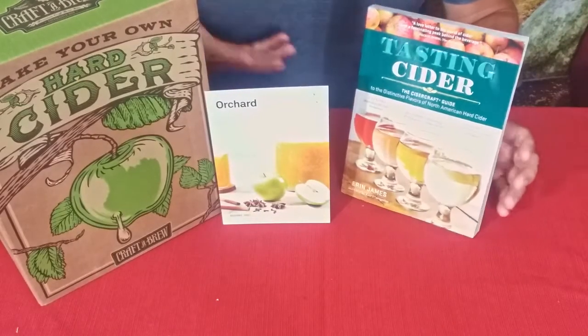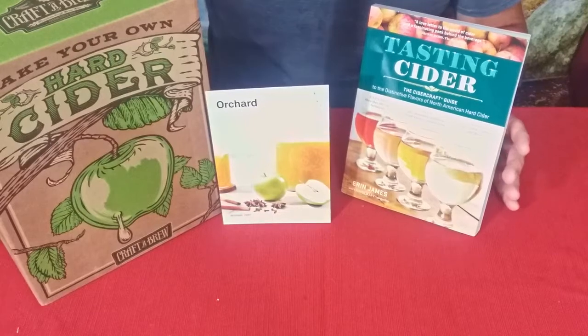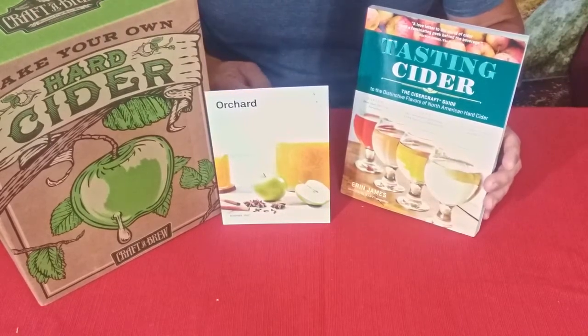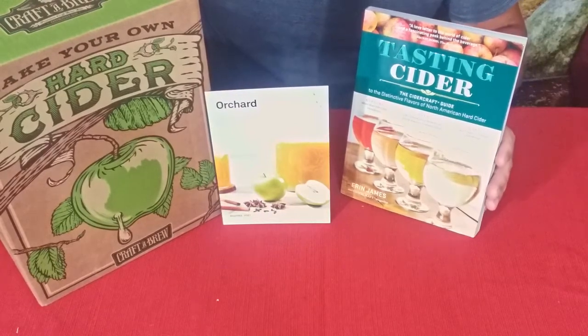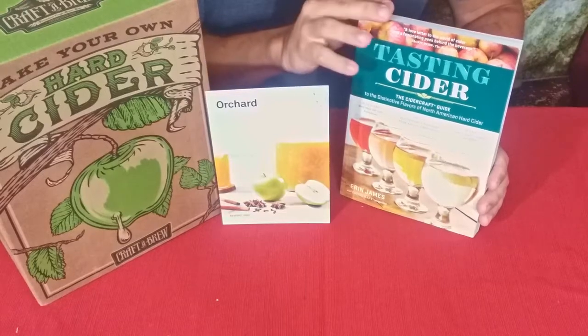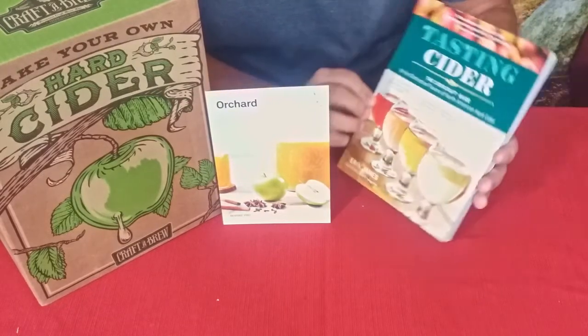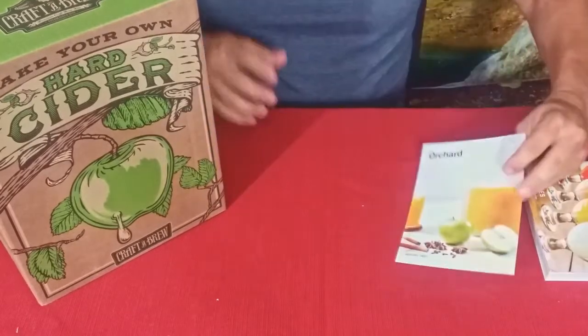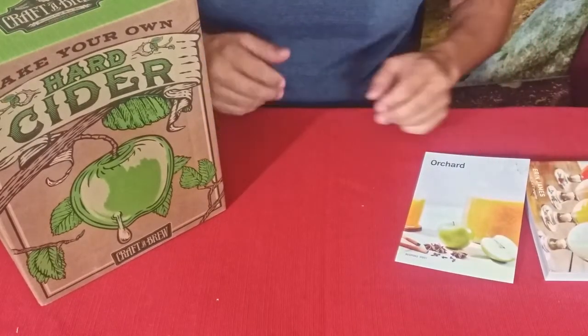Here's our first part of it — we've got some of the pieces out, and obviously there's more inside this box. As you can see, this is a hard cider kit, or a kit to make hard cider, along with a book to go along with it which is 'Tasting Cider.'